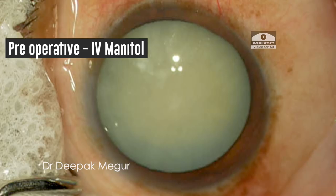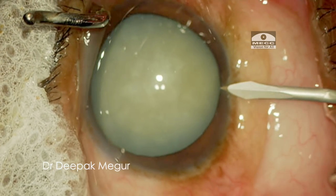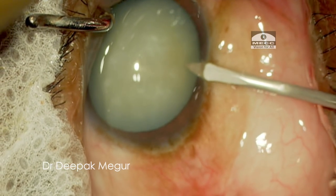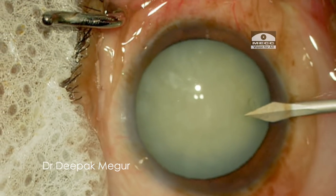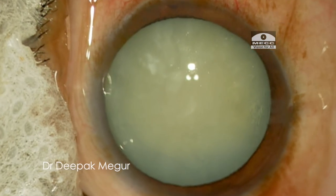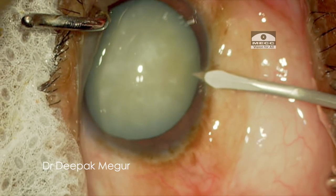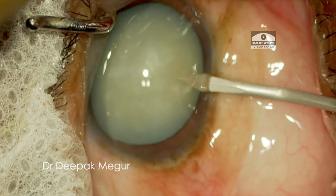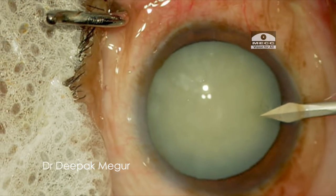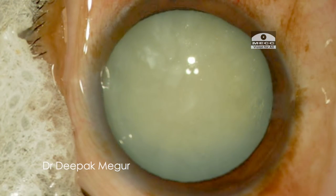I am doing the case and I make my first side-port. At this point I notice something unusual. At first glance I suspect the tense anterior capsule has been nicked by the side-port. In the replay we can see that the blade looks like it has touched the anterior capsule. This happened in spite of using an MVR blade, which does not traverse much into the anterior chamber.